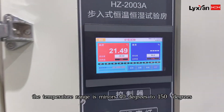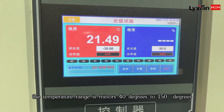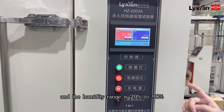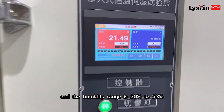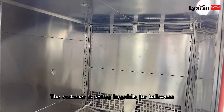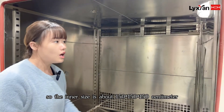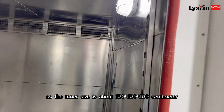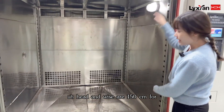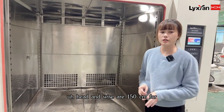For this one, the temperature range is minus 40 degrees to 150 degrees, and the humidity range is 20% to 98%. The customer has a very big dose for hauling, so the inner size is about 150 cm. The length, height, and width all are 150 cm.